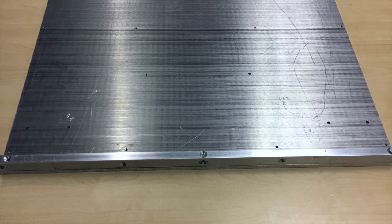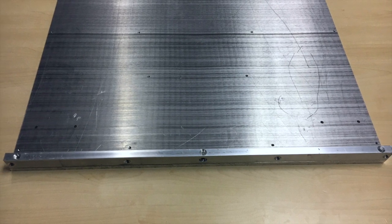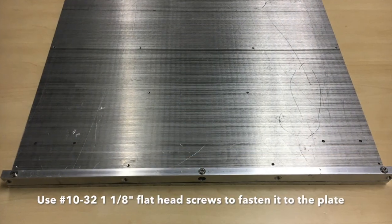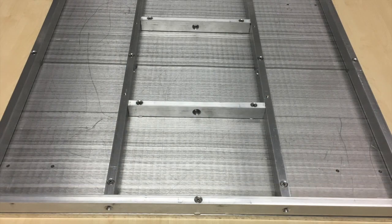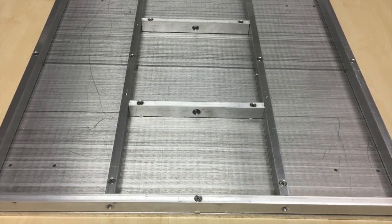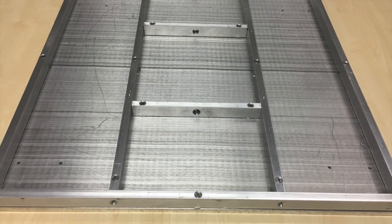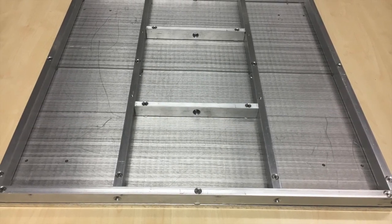Then we fasten it using the threaded screws that we have machined onto the plate. We flipped the plate on the back side and started placing the beams on the plate, and using number 10-32 screws we fasten the various beams along the plate.